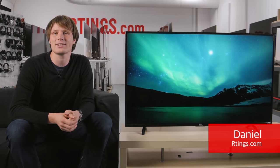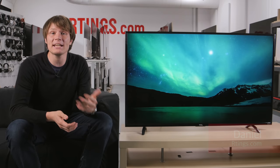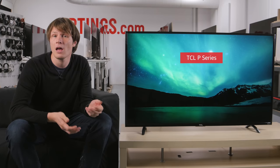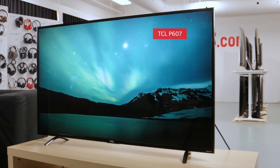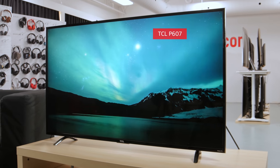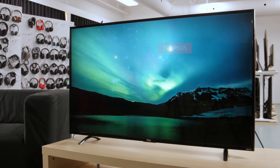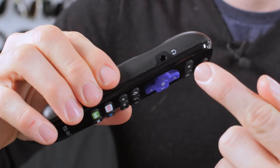Hi, I'm Daniel from Ratings.com. In this video we will go over how to set up and get the best picture from the TCL P series, whether you watch movies or HDR content, play games or use it as a monitor. This is the P607, however these settings also apply for the P605, which has the same picture quality but only a basic remote. For a quick summary of the settings we recommend, see the screenshots on our website which is linked in the description below.